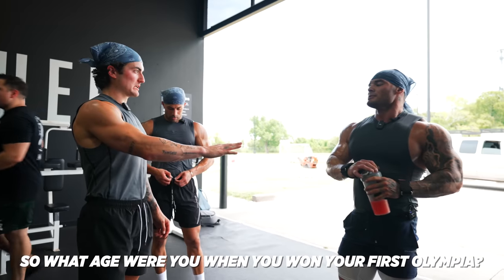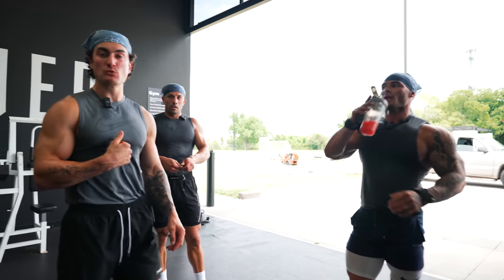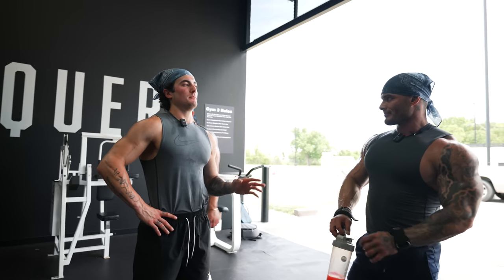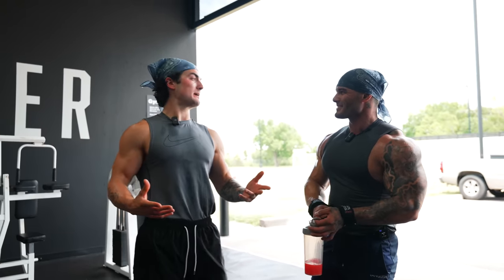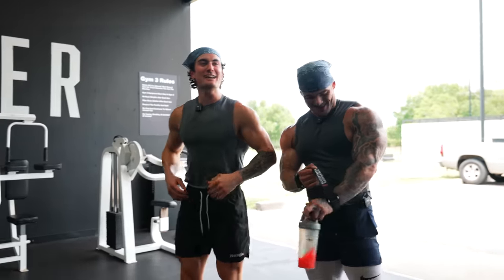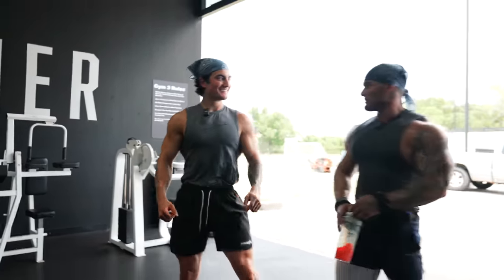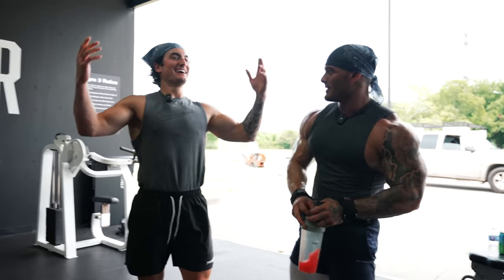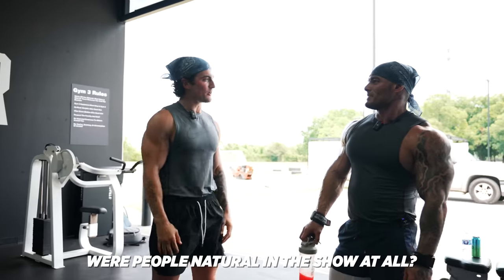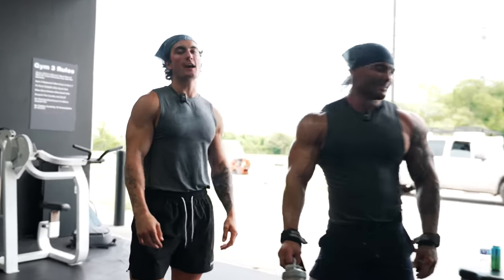What age did you win your first Olympia? 23. My age — he won Mr. Olympia in Men's Physique. So what you're telling me is that if we go back in time to when you were 23, I could win Mr. Olympia maybe? With the physique you got right now — you would have hung in there. Natty — I could have been the first ever natural Olympia!